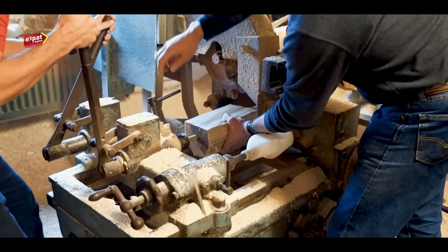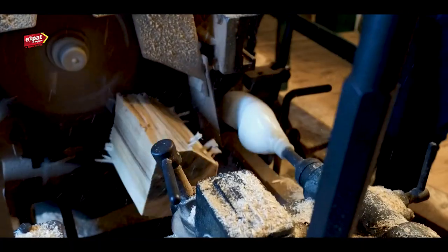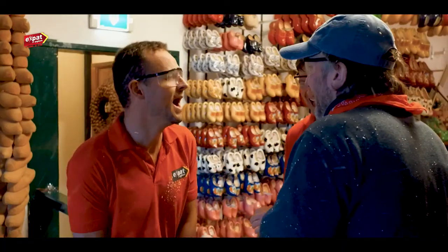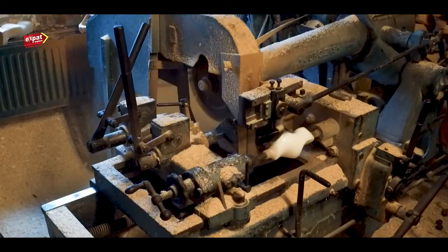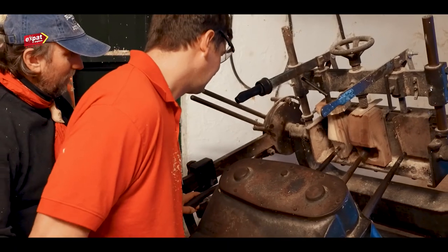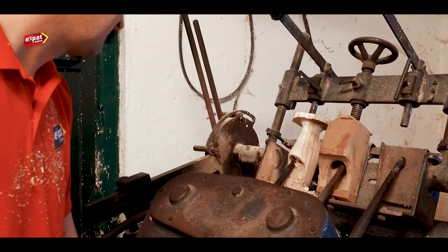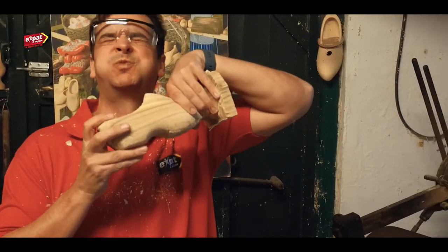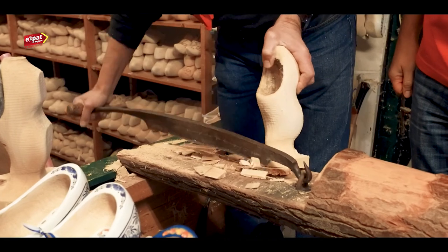Next, use a plastic template to copy the outside shape. Change machines and do the same for the inside. And finally trim the rough edges off.